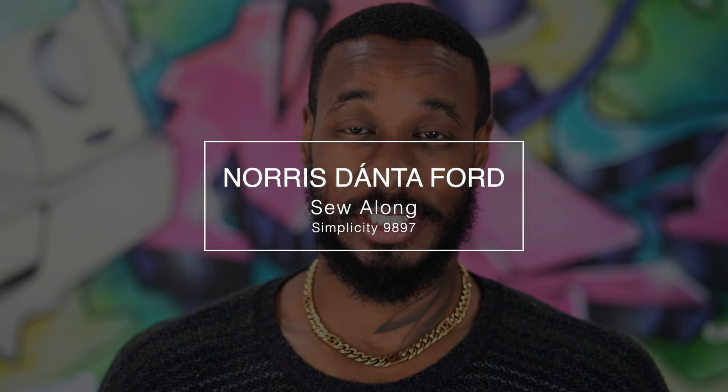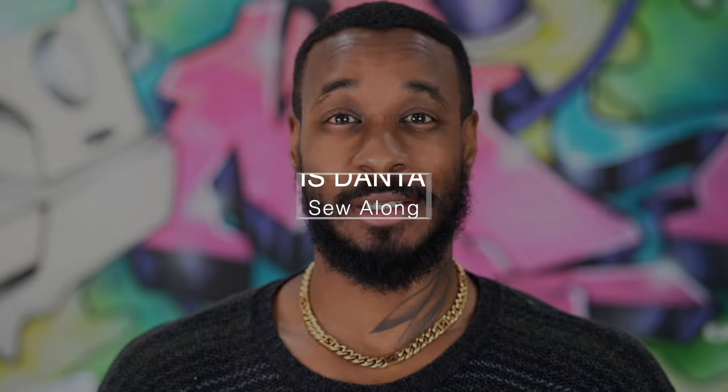Hey, what's up? I'm Norris. Welcome back to my channel. Today we'll be working on a sew along for my latest Simplicity pattern, which is 9897, and we'll be working on View A, the shorter version of the sweatshirt.